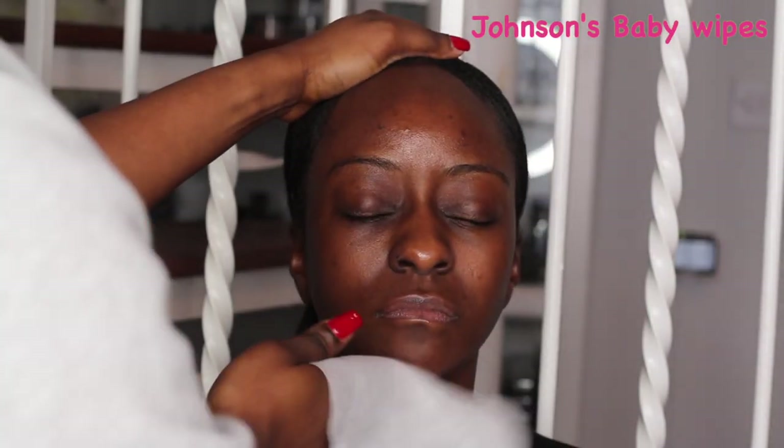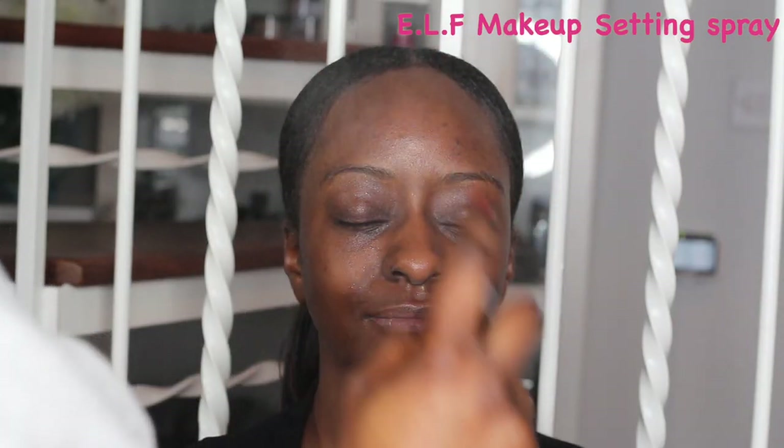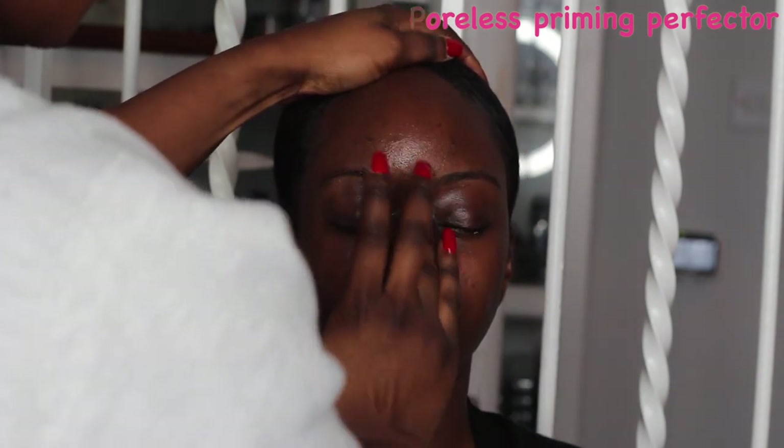To get started I'm using some Johnson's baby wipes to wipe her face. After this I'm going to be prepping her skin with some ELF makeup setting spray, and then once I'm done I'm going to be using the Becca Ever Matte primer on her T-zone areas. I always do these three steps before I start any makeup application.